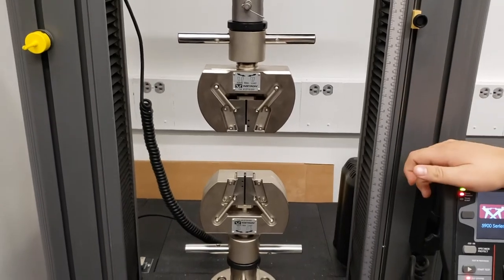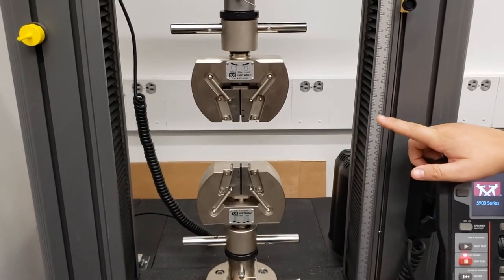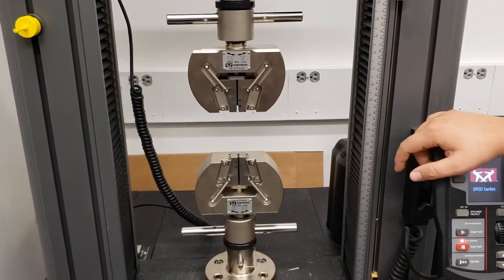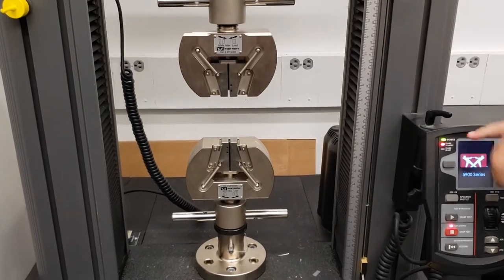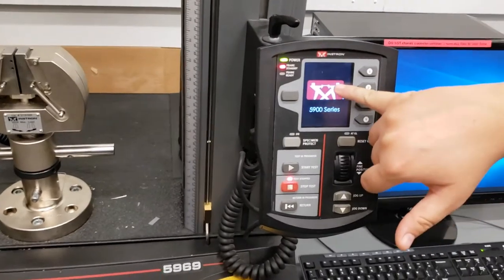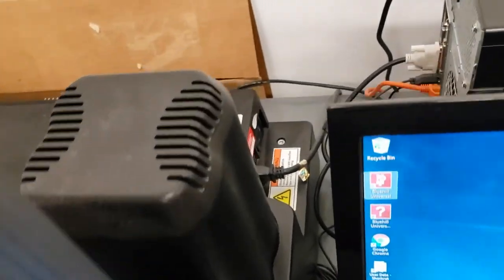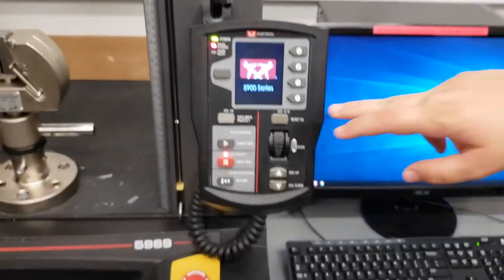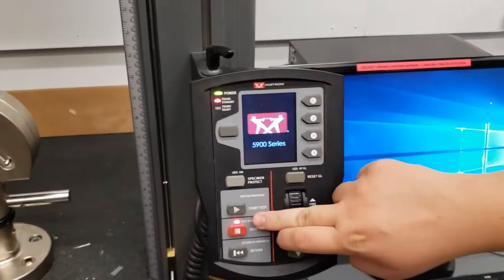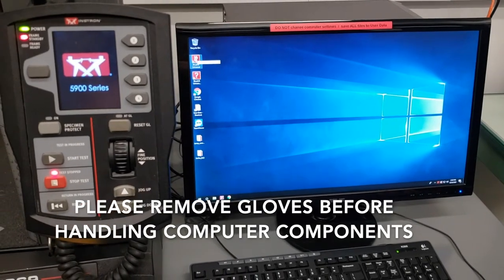Once we've got our two attachments together, we're first going to double-check that the machine is turned on — you can see we've got a green light, so the machine is on. If you need to turn on the machine, the power button is right behind the computer tower toward the back corner. Once this window and these lights are stable, I'm going to come over to the computer and turn on the software just to give us power to the instrument to move it around.